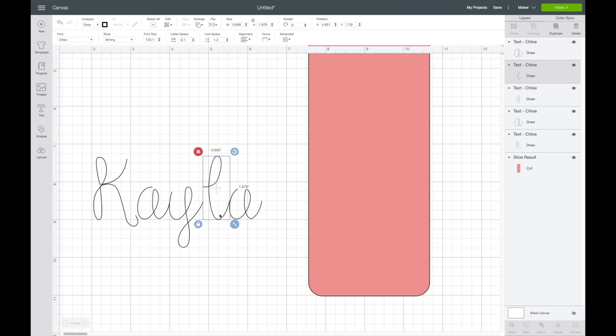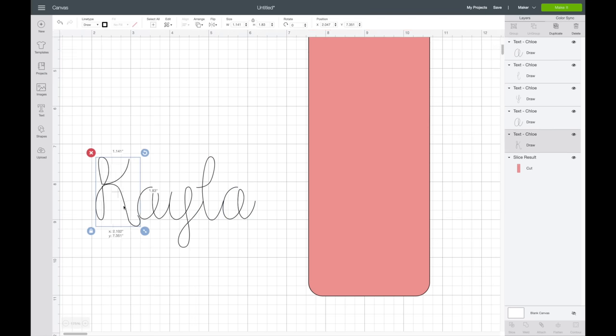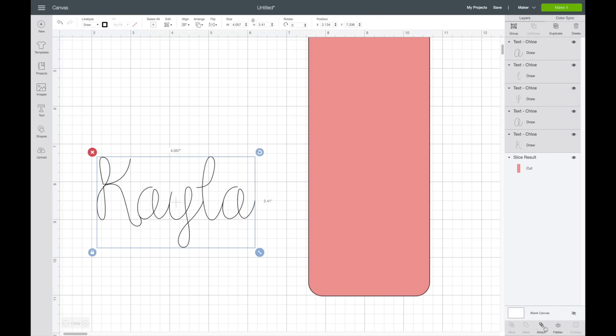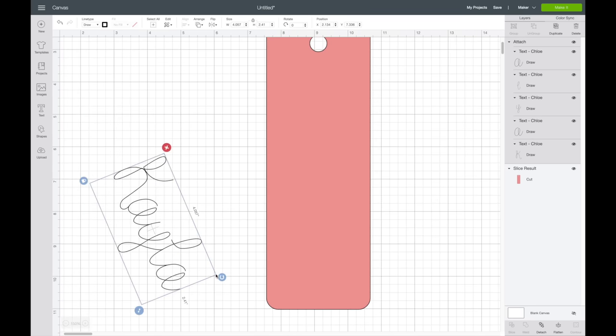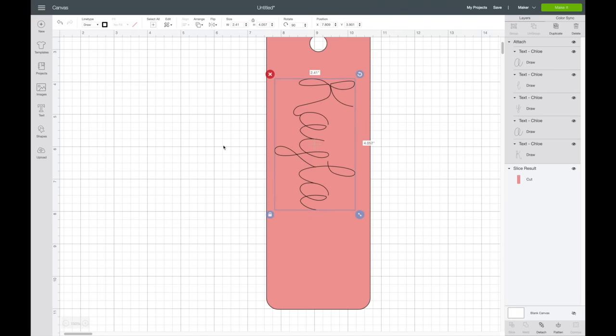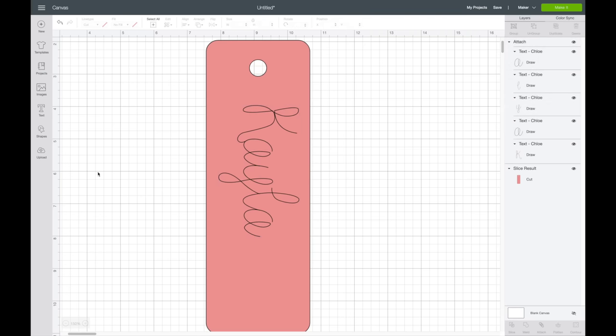When letter spacing doesn't bring it together just right, I always go to ungroup and bring the letters together myself. Then I highlight over all of these — it doesn't have the weld option since it's set to draw — so I'm just going to attach it. Then I'll zoom out, turn it, and bring it over to position it.